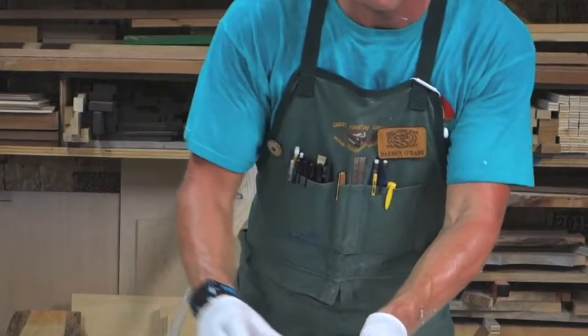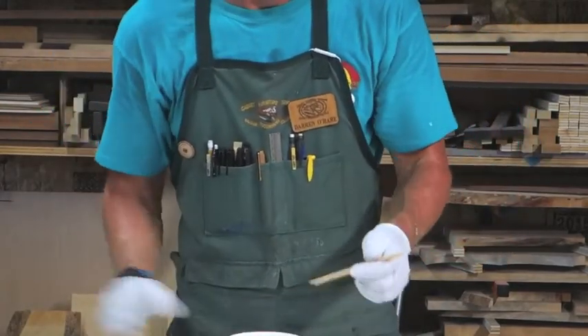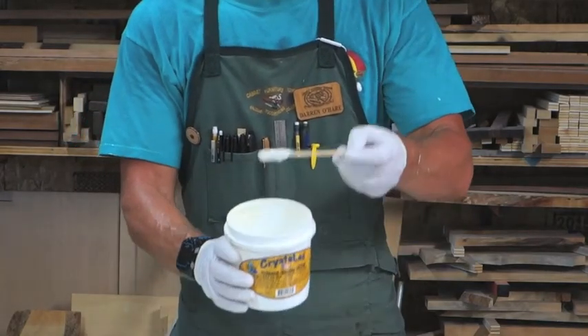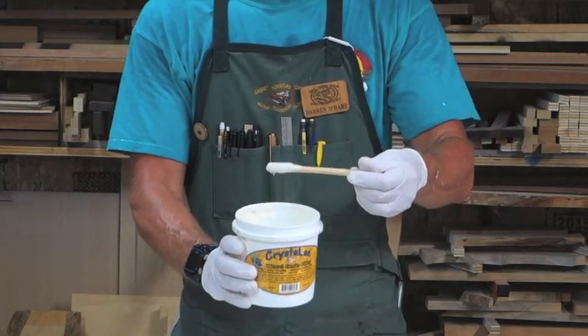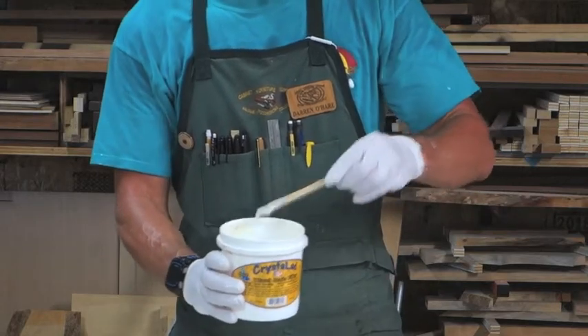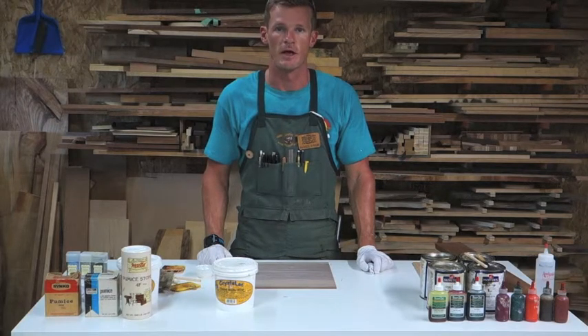Let me show you the water-based again. You can see the water-based is a lot thinner and it's ready to use right out of the container — the jar, or tub, whatever you want to call it. Let's go right into the demonstration of how to apply grain filler. We're going to start with water-based grain filler, Crystalac.